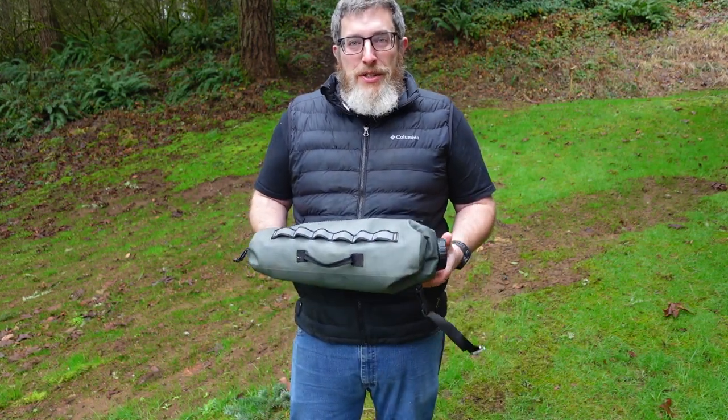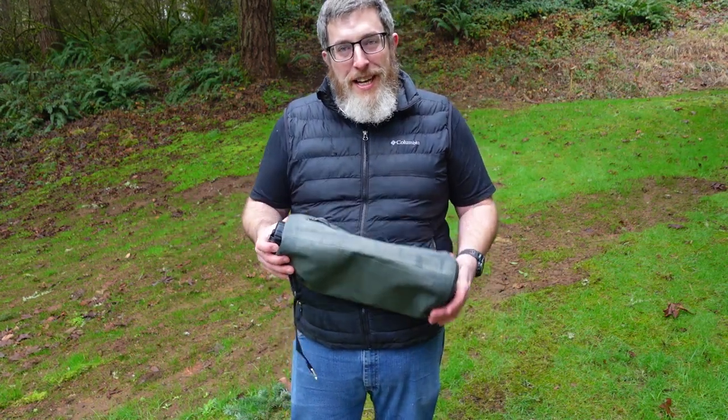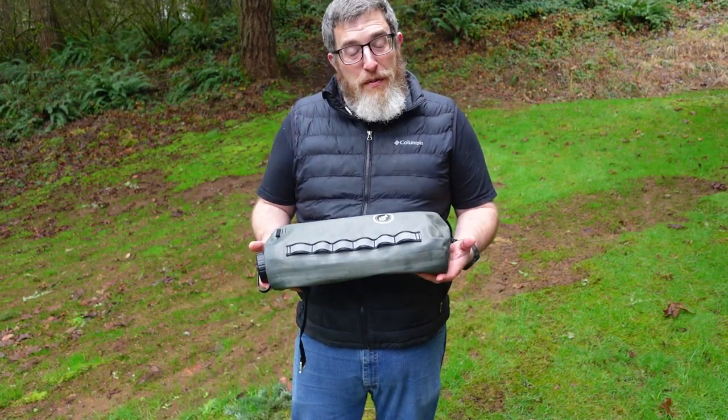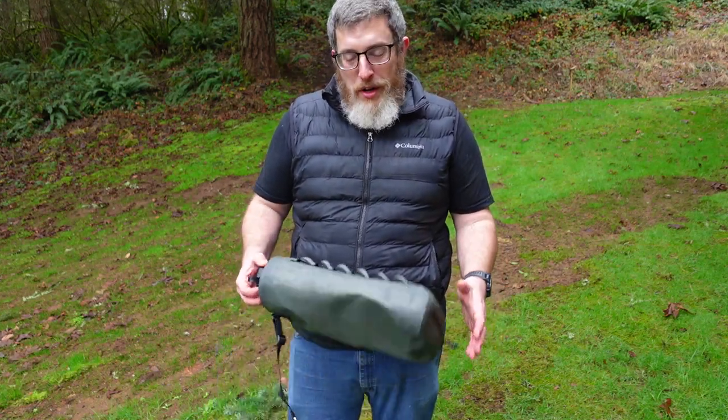Two more frequently asked questions. One: can you put hot water in it? Hot as in shower-temperature water is okay, but using your JetBoil to boil water and dumping it directly in the bag is not okay. Warm shower temperature: yes. Boiling water: no. The other question is the opposite — can I freeze it? If you want cold water, we recommend just putting ice in the bag rather than filling it with water and freezing it. If you are going to freeze it, keep in mind water expands, so don't fill it more than halfway. The official recommendation is just put ice inside it rather than trying to freeze water in the bag.